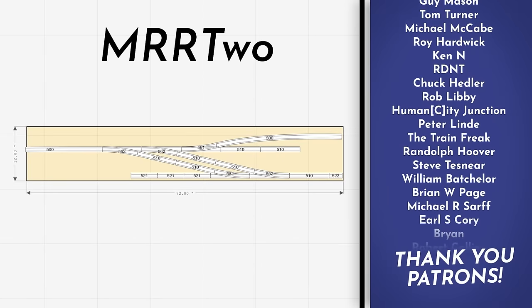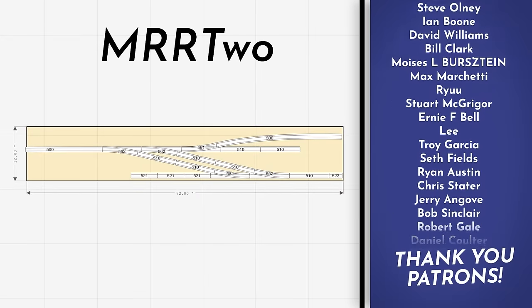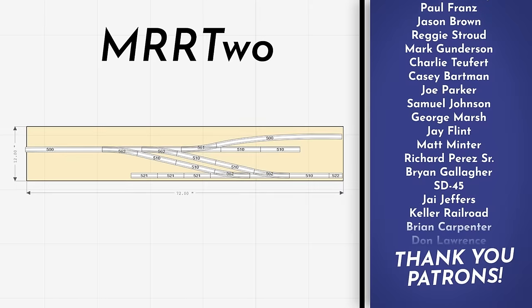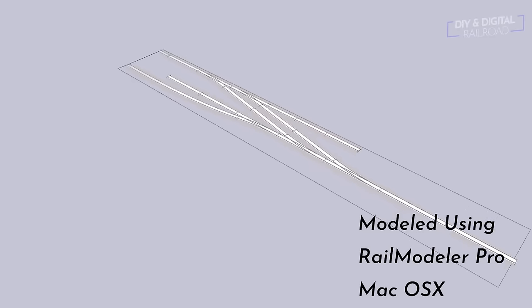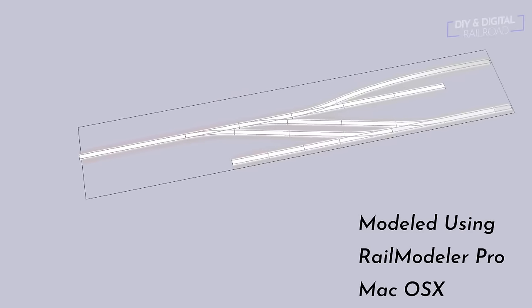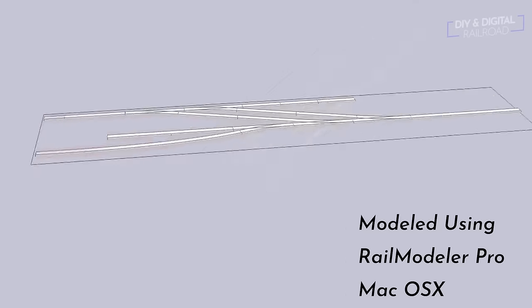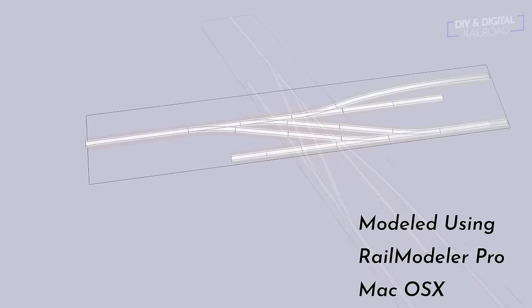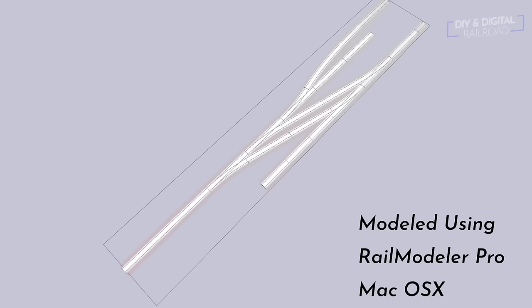Before we begin, let's take a look at the track plan for MRR2. This is an HO scale switching layout. The difference between this and a normal layout is this layout is really designed to do switching operations and not much else — no continuous running, nothing like that. I have three industries here, two oriented one direction and one the other. We also have a run-around track, and then tracks that go to the edge, including one where I'm going to attach some type of track cassette so the train can come in and pull cars. If I ever decide to build an extension or a larger HO scale layout, I'll be able to attach this to it pretty easily.